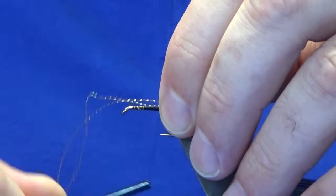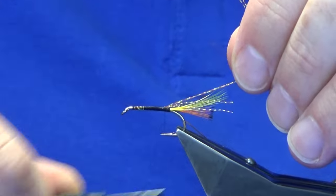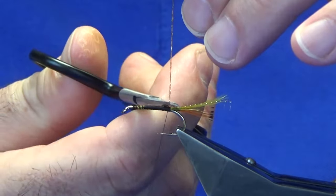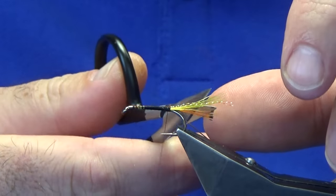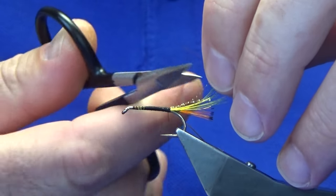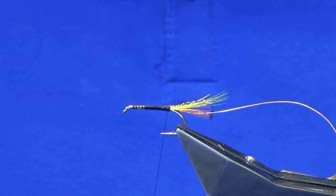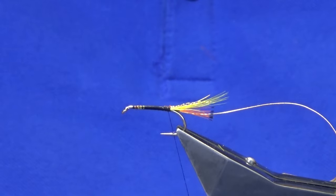Just hold that there, pinch and loop, another turn to hold, pull the excess back, come in and trim away the excess. The body is going to be SLF in black. You could use seal's fur, or like I said a mylar body — anything you want. This is a good wee pattern.